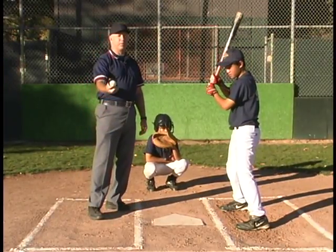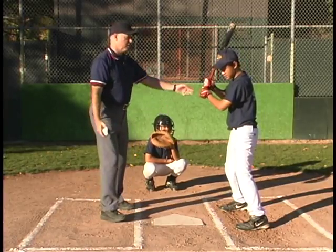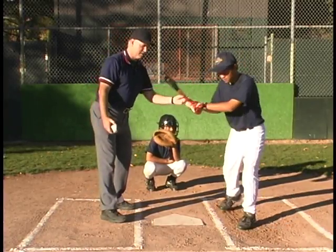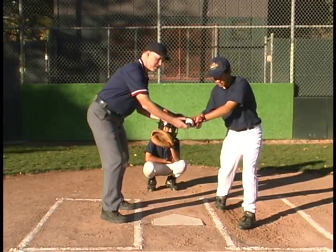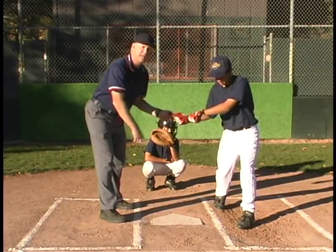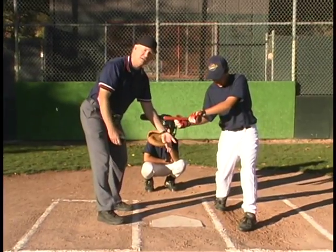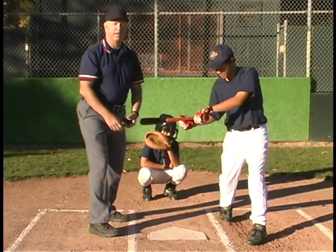Now we're going to talk about the situation where the ball hits the hands while they're in the strike zone. If he was squaring around a bunt and his hands are over the plate and it hits his hands, it's also a strike. Or if it hits any part of his body that's in the strike zone — if for some reason his knee was out there and it hits the batter in the strike zone — it's a strike and a dead ball.